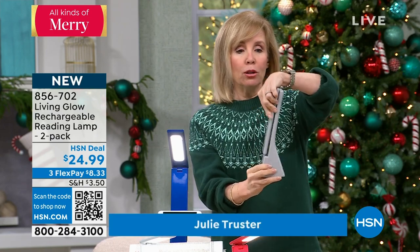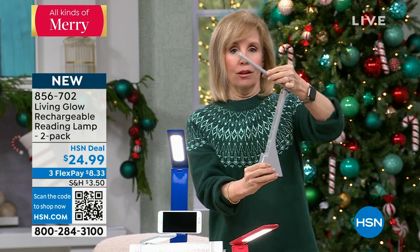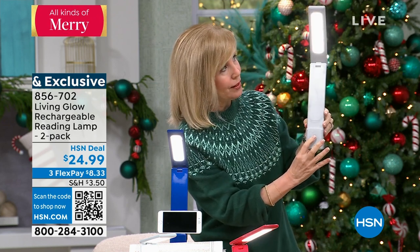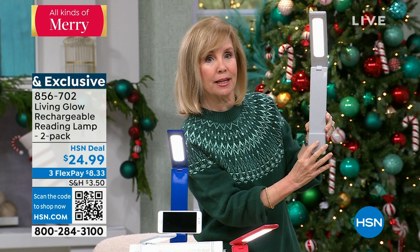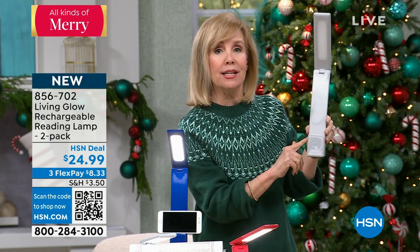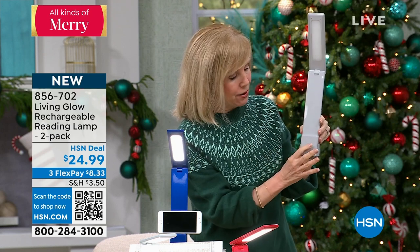It's a foldable lamp. It folds all the way up like this and then it has an angle of 140 degrees, and you just tap right here. There are three modes: high, medium, and low, then off. So simple. One of the things that makes it special is that it has a rechargeable battery so you never have to buy batteries.